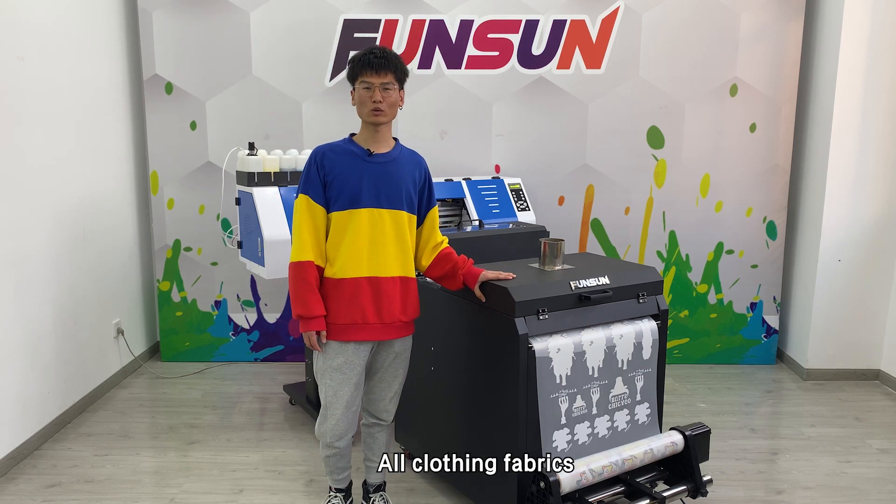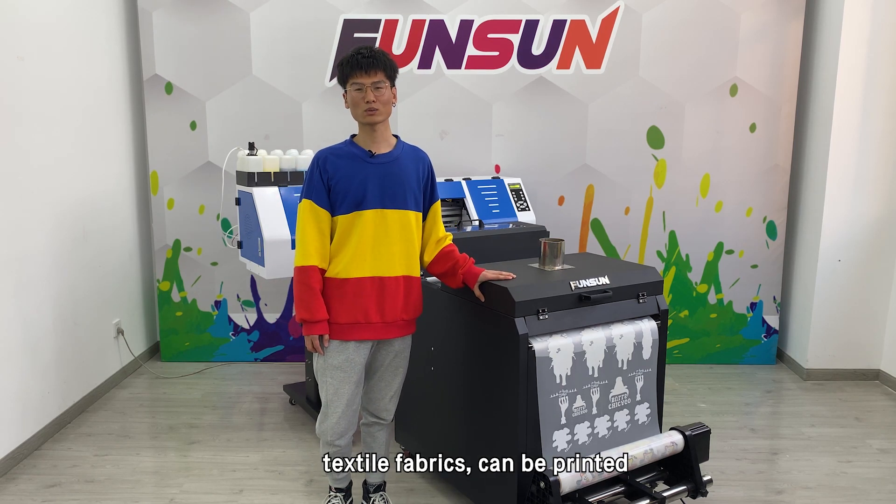This is a magic printer. All clothing fabrics and textile fabrics can be printed.